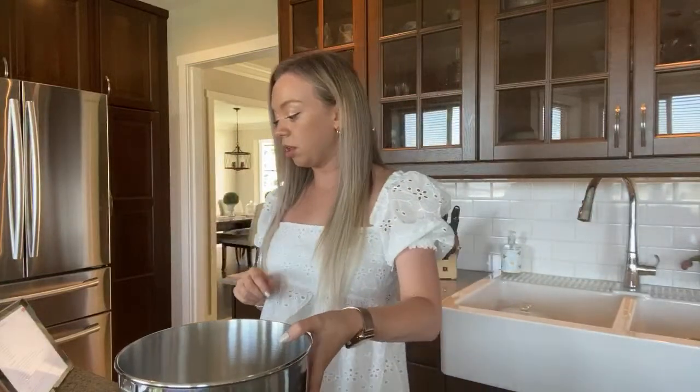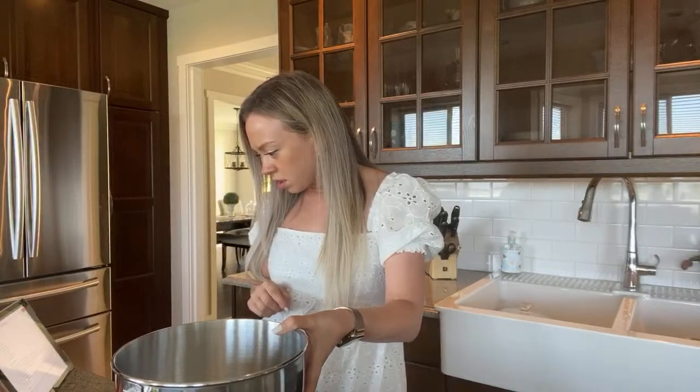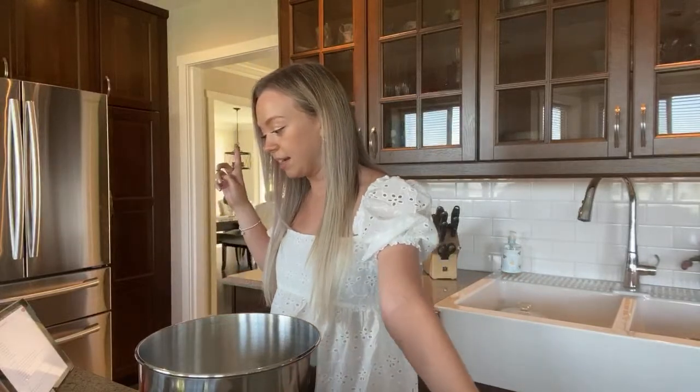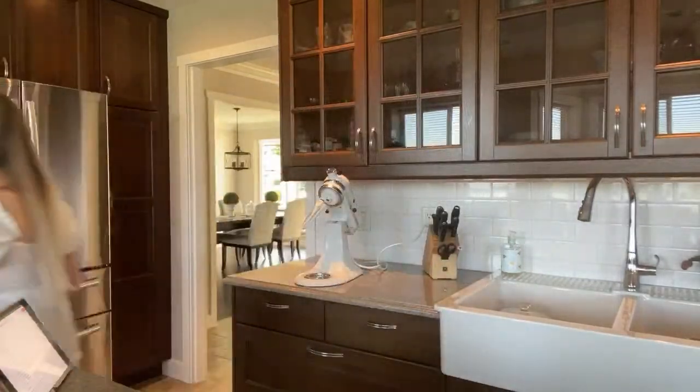In a small bowl, combine flour, cinnamon, baking soda, and baking powder, then set it aside. I'm gonna go grab a small bowl — one second.